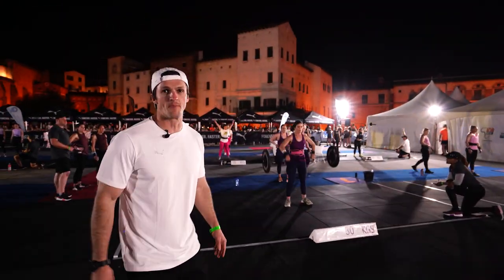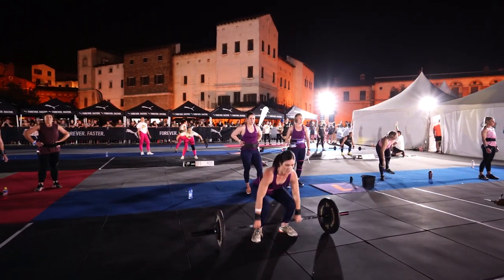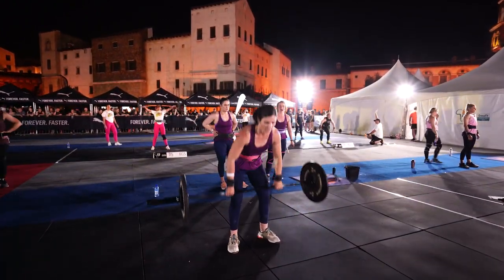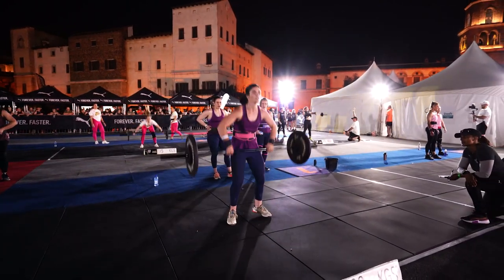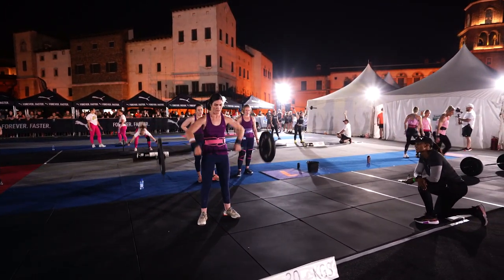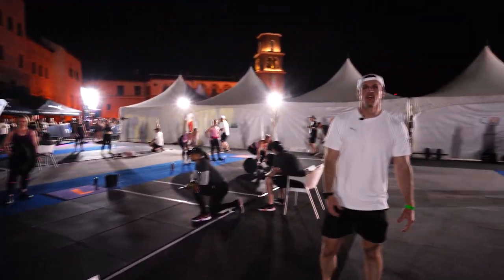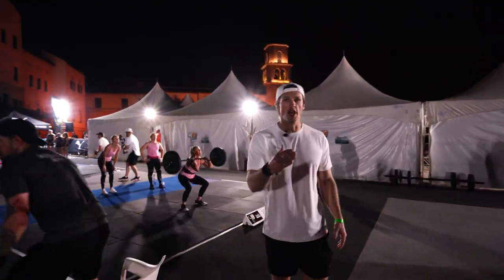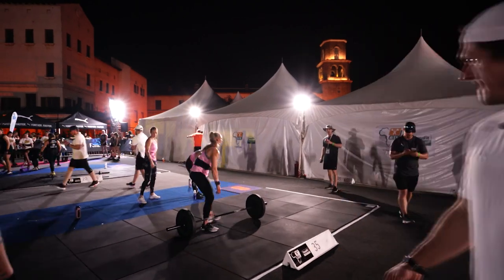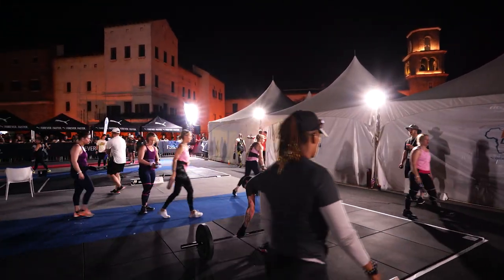Right behind me we have the squat cleans — 30 kgs on the bar. She's getting the bar nice and high, keeping her heart rate nice and low, not rushing it at all. Very well done by this team — one point for this platform. We move over to the next one: 35 kgs on the bar, also worth one point per rep.